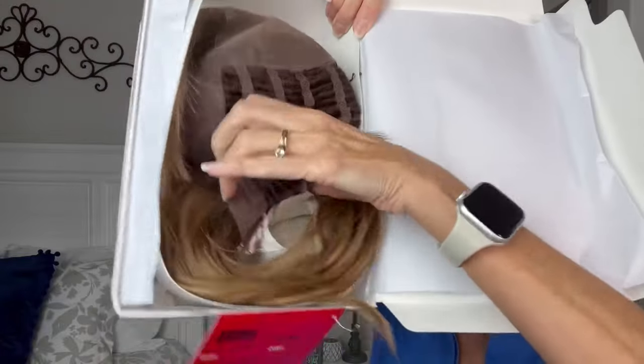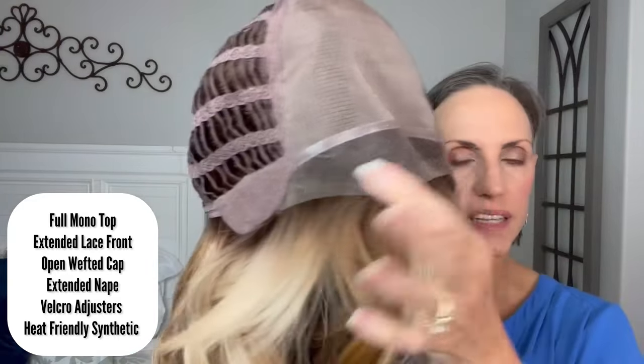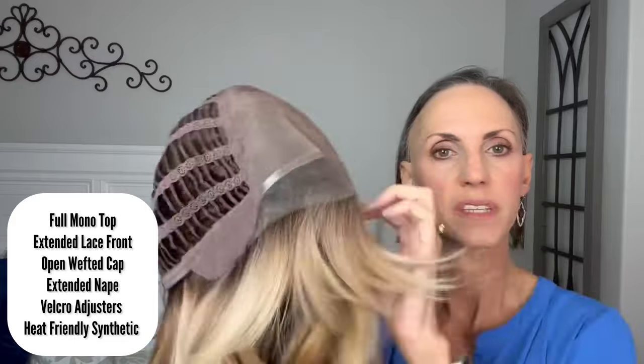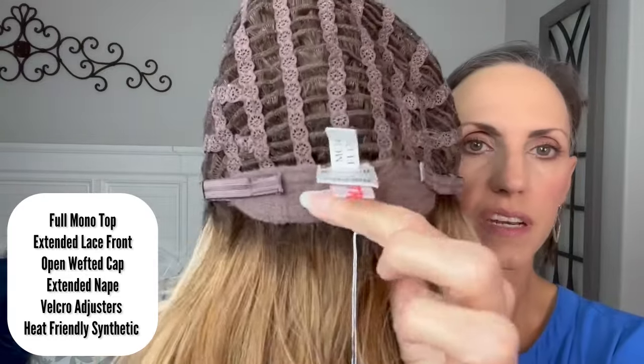You see that a lot — you just kind of pull the wefted wig and they usually do the tag down here. Pull that out really gently, no hairnet on this one. Looking at cap construction first: we have a full mono top, which is nice — that means you can part it wherever you like, right, left, or in the middle. We have an extended lace front, which is a very nice feature; it gives you that true temple-to-temple coverage. Soft ear tabs with metal stays, open wefted cap, extended soft nape, Velcro adjusters. This is considered average size with plenty of stretch in the wefted cap and circumference.